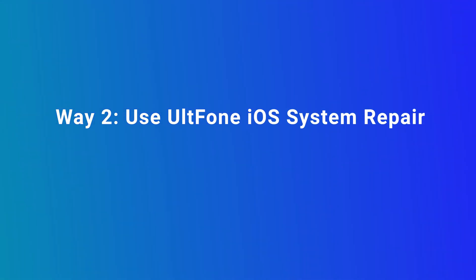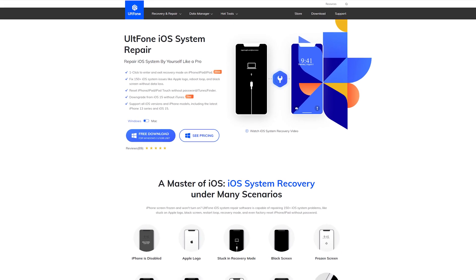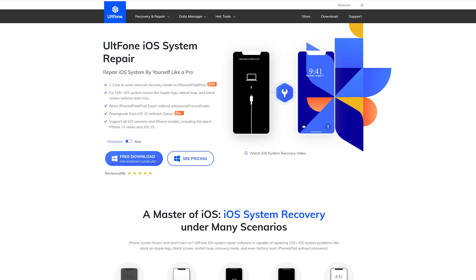We'll use Old Phone iOS System Repair. Old Phone iOS System Repair is a professional tool for iDevices. You can use it to reset your iPod without a password. Let's see how it works.